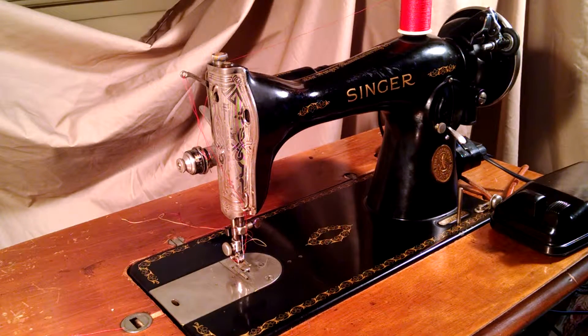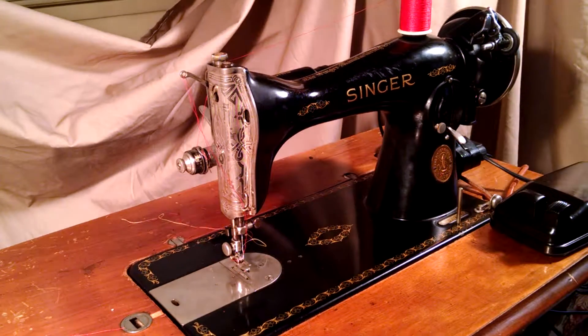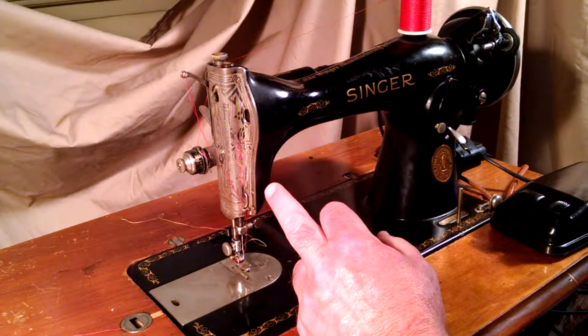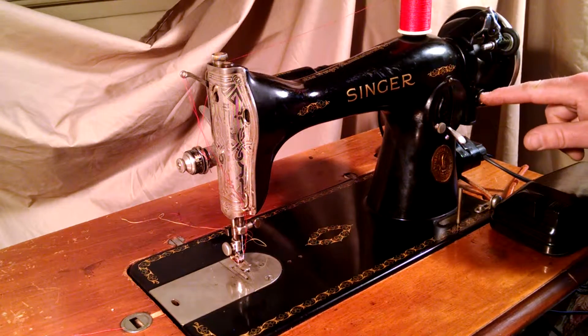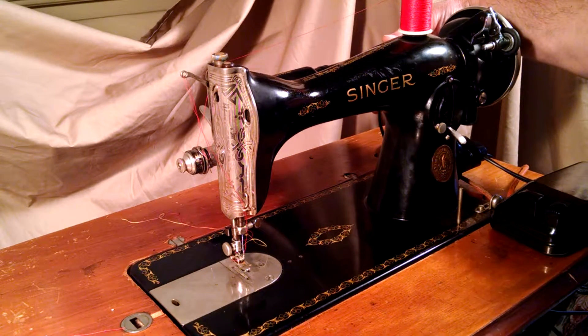The machine has been serviced and completely rewired. There are some scuffs and a couple of nicks in the paint back there. It has the scroll plates. The motor was replaced with a newer motor from the late 1940s, but I put the original chrome screws back, and it has the cap with the decal on it.